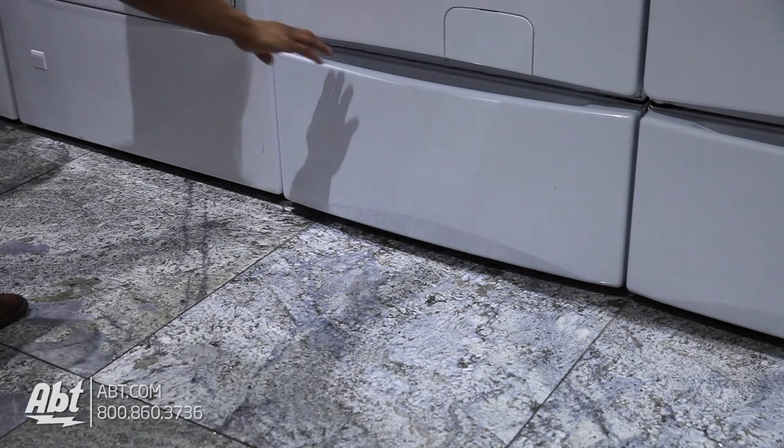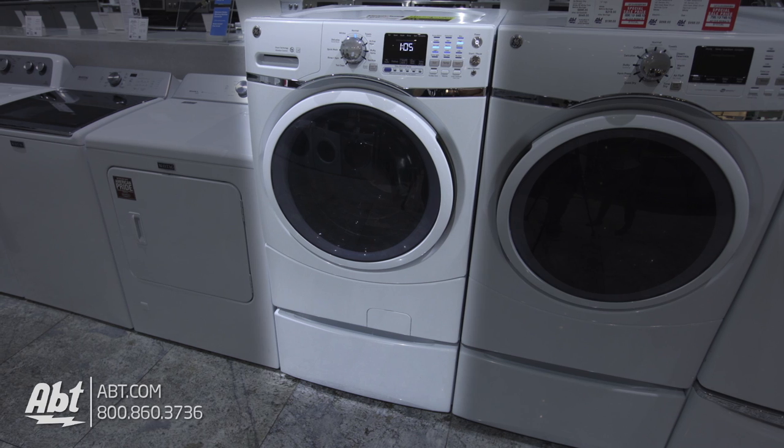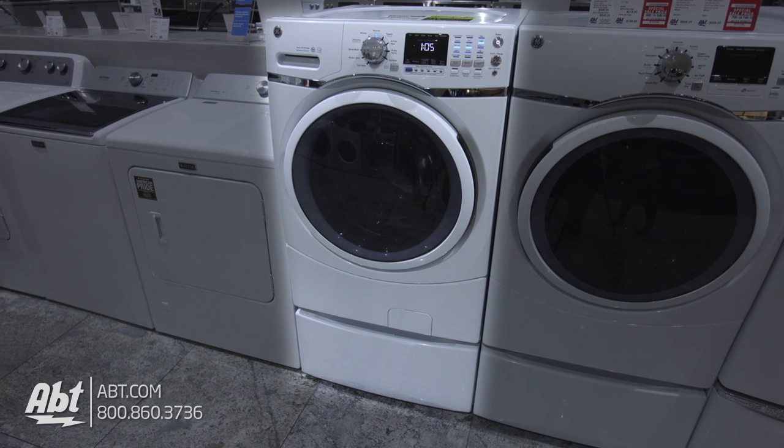A highly recommended accessory is the 13-inch high pedestal that doubles as a storage drawer. This raises your washer to a comfortable height if it's not being stacked.